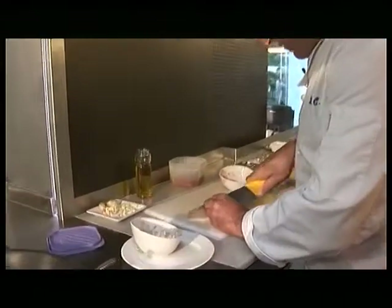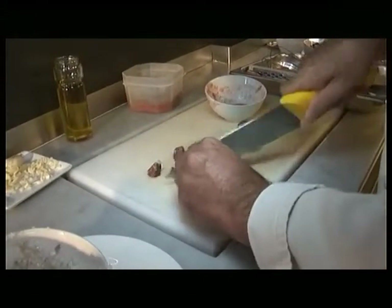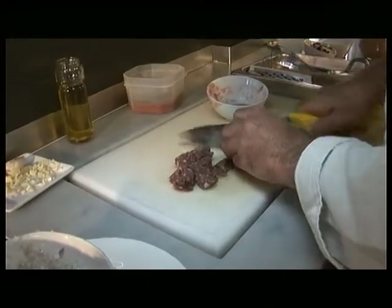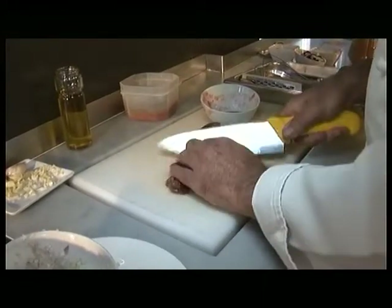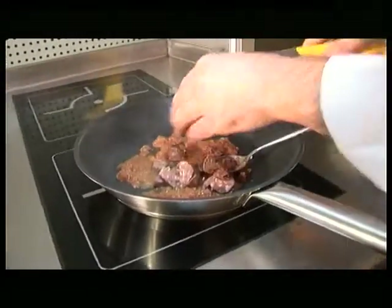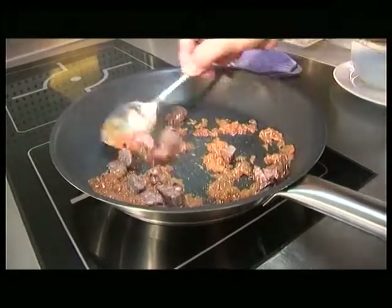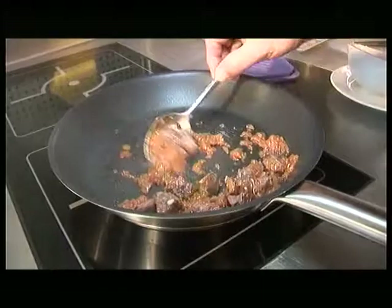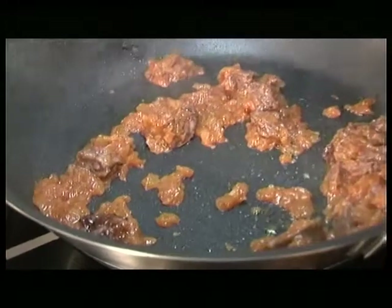Mentrestant anirem picant la botifarra negra a daus; els podem fer grossos si volem. Tallem una miqueta més i la ficarem al sofregit. Hem de mirar que això se'ns desfaci. Quan veieu que la botifarra negra es comença a desfer, serà l'hora de ficar-hi el fumet.